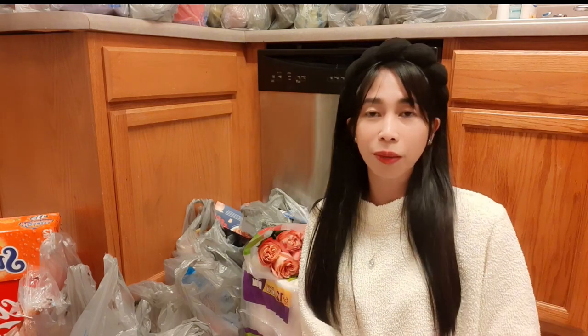Hey everybody, this has been Angelica and welcome back to my YouTube channel. If you're just new here or dropping by, please don't forget to click on the subscribe and bell button so you guys are updated with every content I have here on my channel.